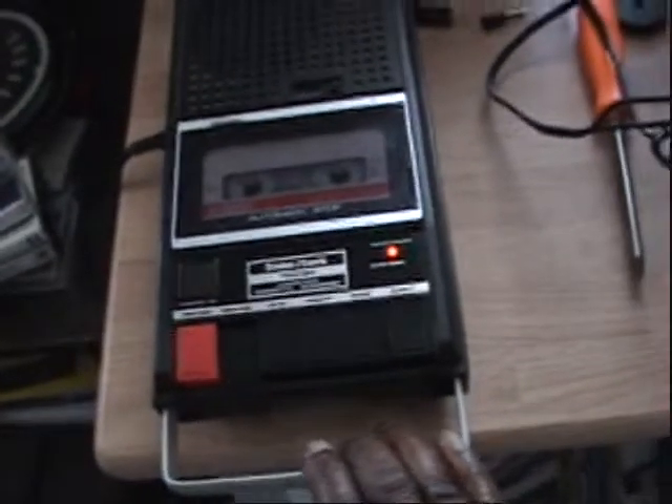Okay, rewind works, the belts are very strong, they all work very well. And when you record, as you can see, the light lights up right there.